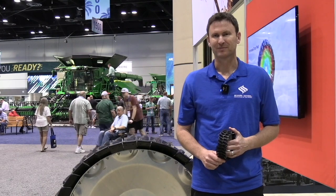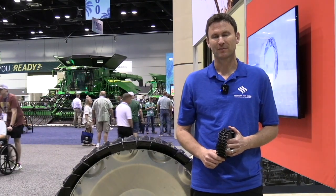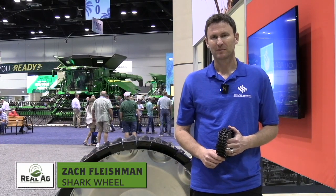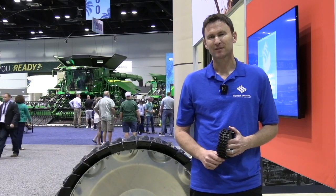Kara Oostros here with realagriculture.com. I am here today at Commodity Classic in Orlando, Florida, and I have here with me Zach Fleshman, who is the CEO of Shark Wheel. How's it going today? Going great, super happy to be here. So tell me, it's right behind you, but what is Shark Wheel?